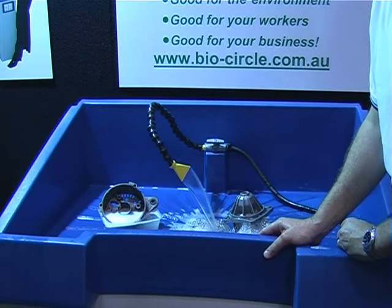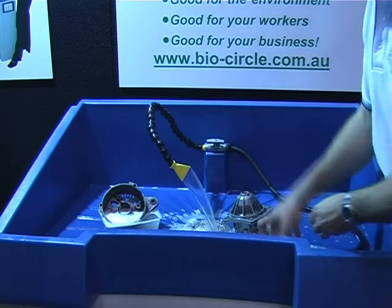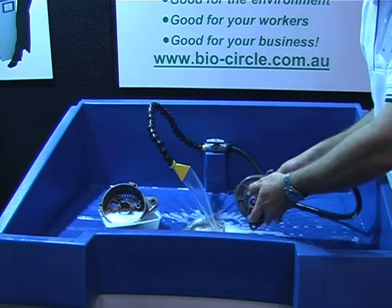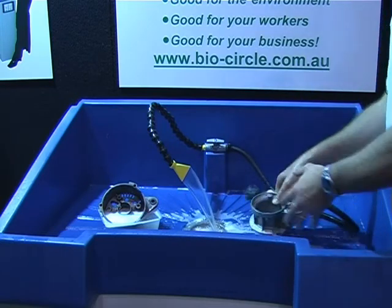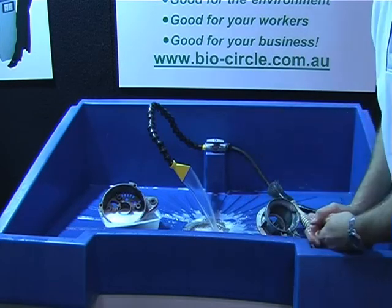So your cleaning process is just to do exactly what you've done? There's no change in the actual practice itself. You're still using a brush, you're still using a liquid, and you're still just cleaning the parts as you would do with a solvent-based bath washer. You don't have to stand away from fumes, don't have to worry about wearing gloves or worrying about any skin issues.